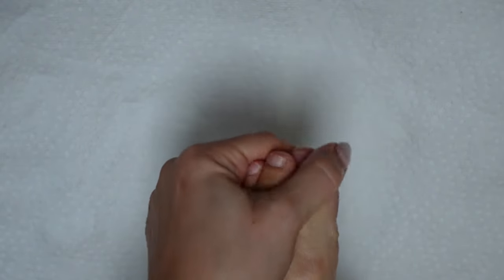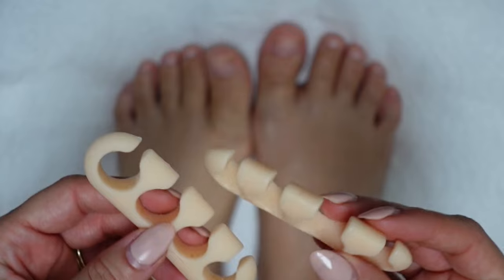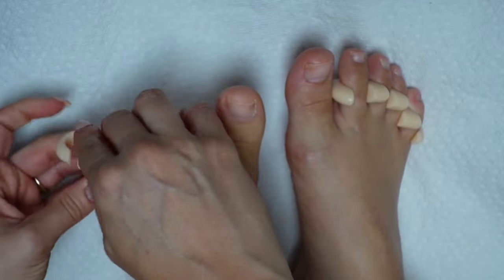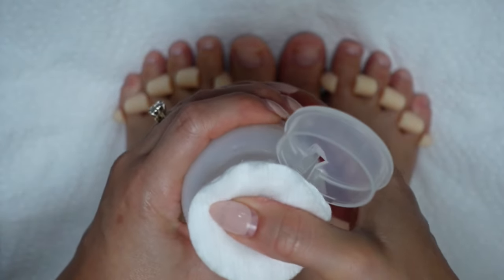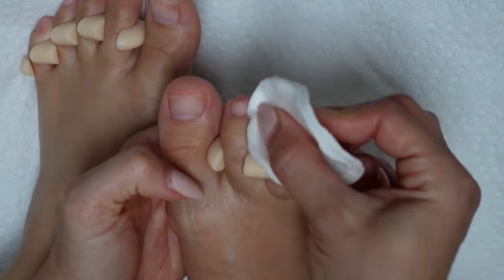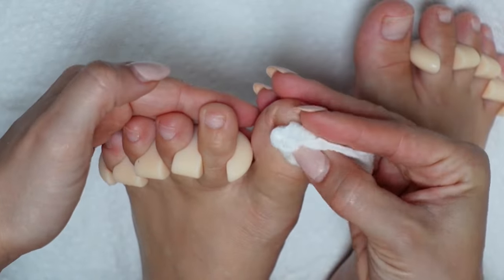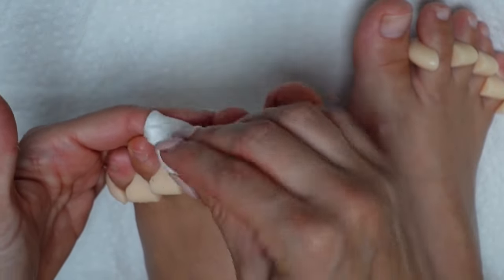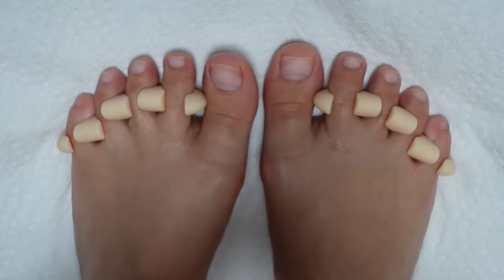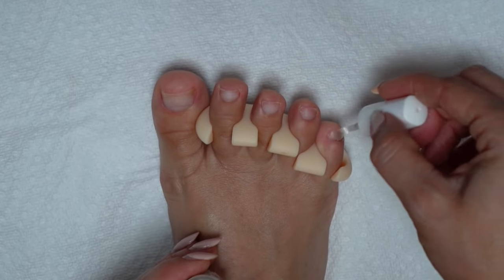Once the lotion has been rubbed in, I'm going to pop on my toe separators. These are from Olive and June and they are far superior to any other separators I've used — they're rubber and super flexible, really comfortable, and just a very well done product. When those are in place, take a cotton round or a piece of paper towel, soak it in acetone, and rub it over each nail to remove any lotion or oil still sitting on the nail bed. Get into all of the nooks and crannies of each nail. The plate needs to be completely dry before painting or the polish will not properly adhere or cure. I'm going to brush over each toenail with a Gelish pH bond, which also helps to dehydrate the nail plate and prep it for polish.